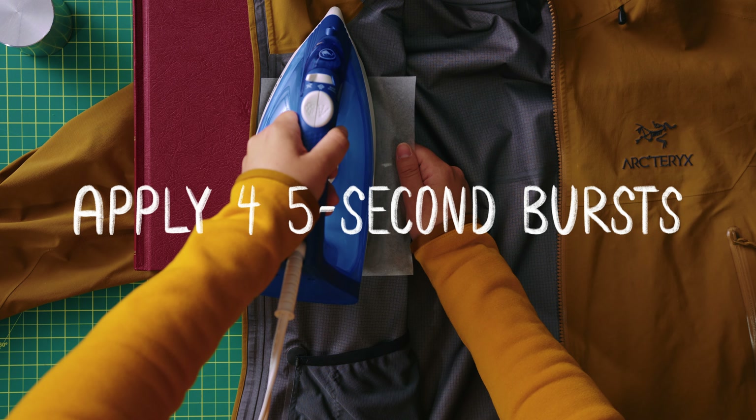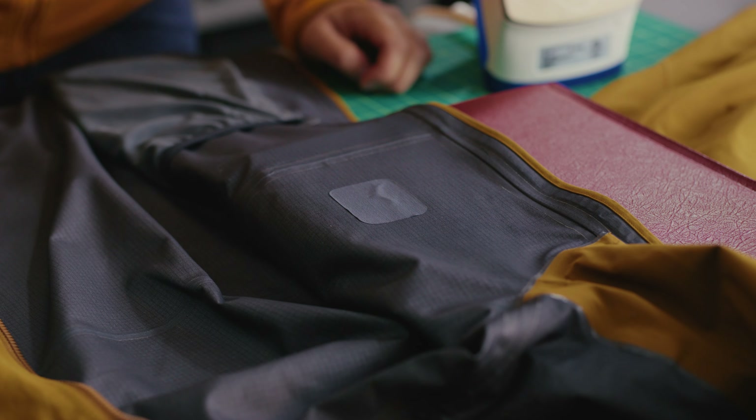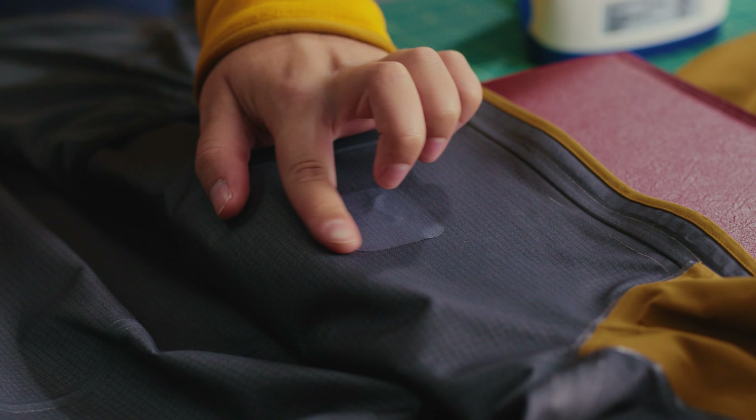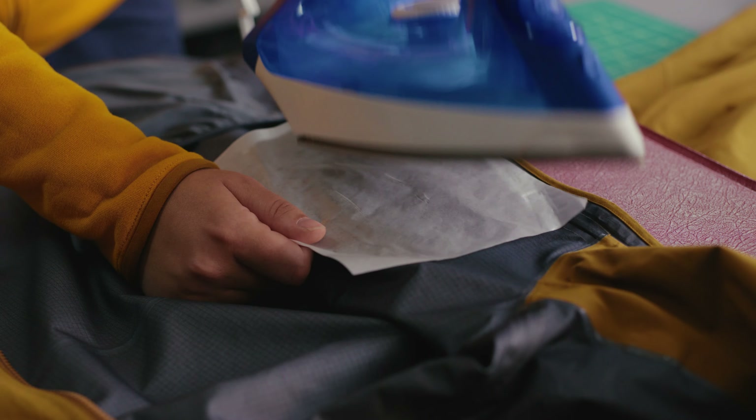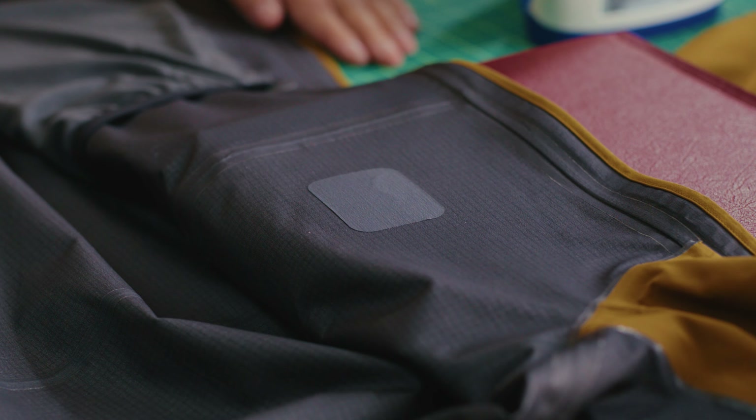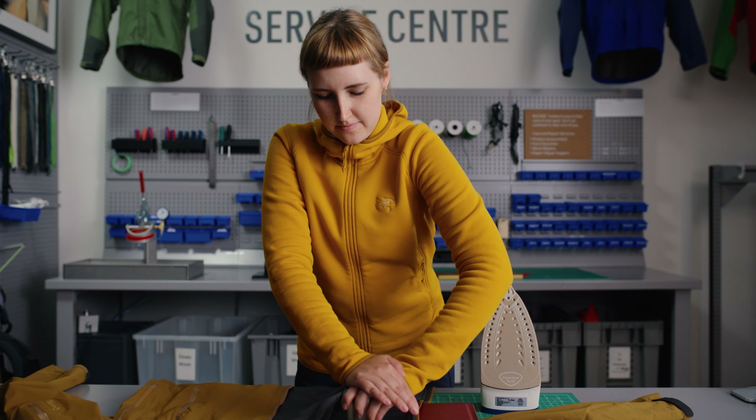Apply heat in five-second bursts, three to four times. Press evenly without pulling or pushing the iron. Look for a thin rim of glue appearing just outside the patch. If you don't see it, apply heat again in two to three second bursts until you do. It should only take 20 seconds to activate the glue.